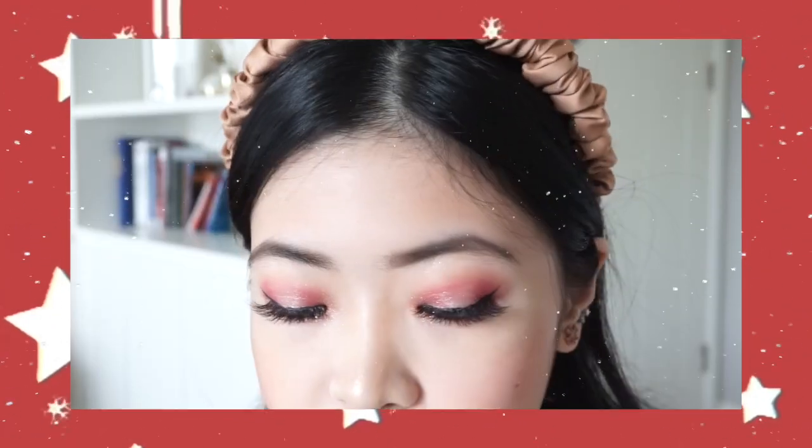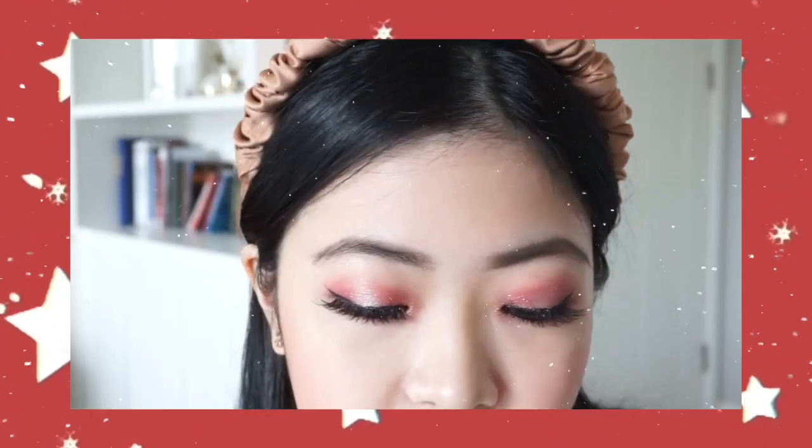Christmas is right around the corner and today I'm going to show you a warm Christmas holiday makeup look. This video is a collab with YesStyle, which is a Korean e-commerce website where you can shop beauty, skincare, and fashion items. Leave my YesStyle link and code down below so you can get an extra discount when shopping.